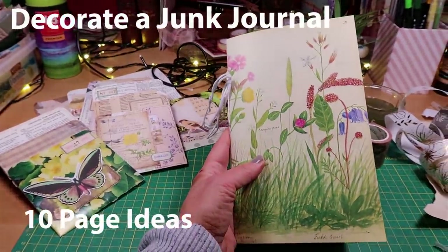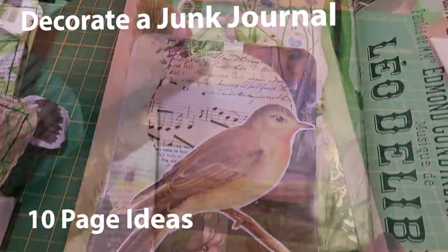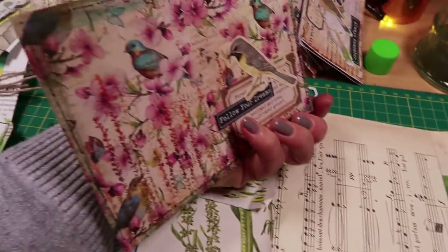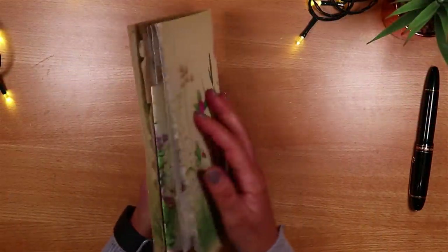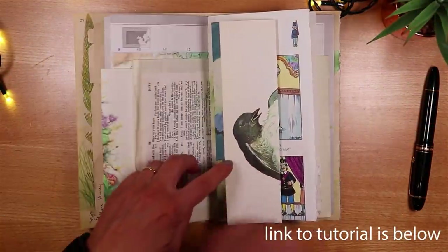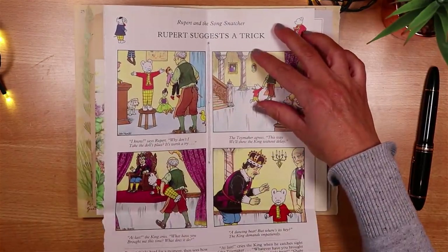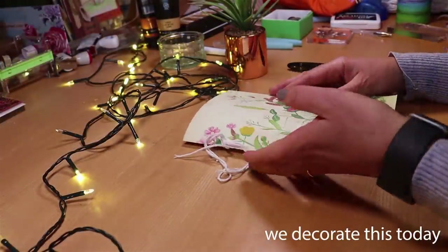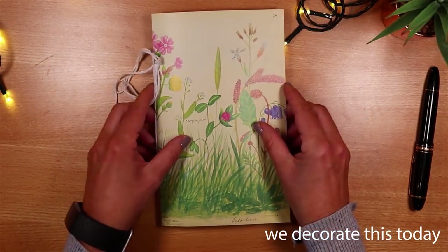Today we're decorating a junk journal with lots more than 10 page ideas and a free guide to make things easy. Three weeks ago I made this junk journal in a step-by-step tutorial, adding the signature and creating some fun page folds. You quite rightly told me that we need to follow through and decorate this, which is exactly what we're going to do today.